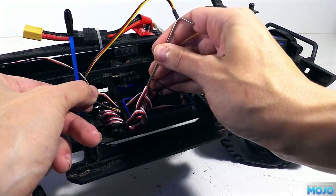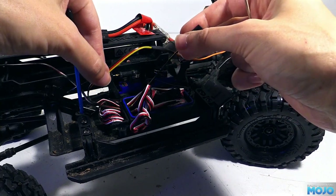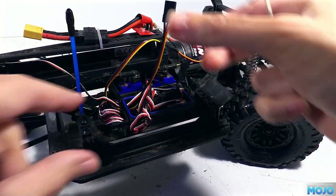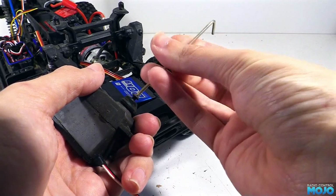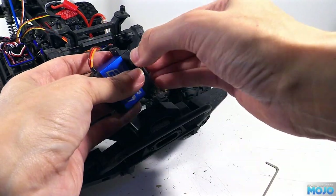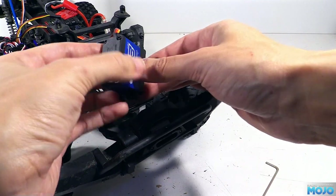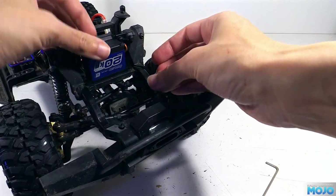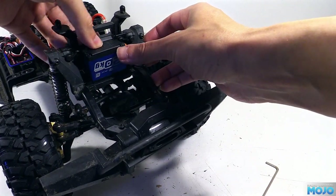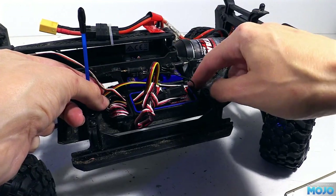Now we can feed the new servo lead through the chassis to the radio box. It might need a bit of persuasion to find its way through all the wires in there, and something to hook under it is quite handy too. So we can get the wiring snug and tidy, we need to pop the servo into its position with the servo arm loosely fitted so we can check that it all clears. Both servos use the same thread for the screw, so we'll be swapping that over too when we do the final fitting. Now we can route the servo lead — it sits quite nicely along the side of the radio box and tucks under the corner with the other leads.